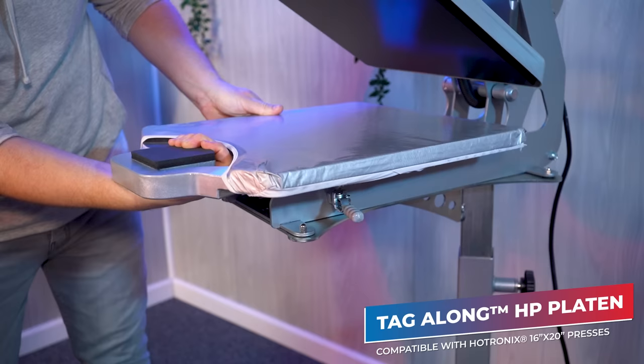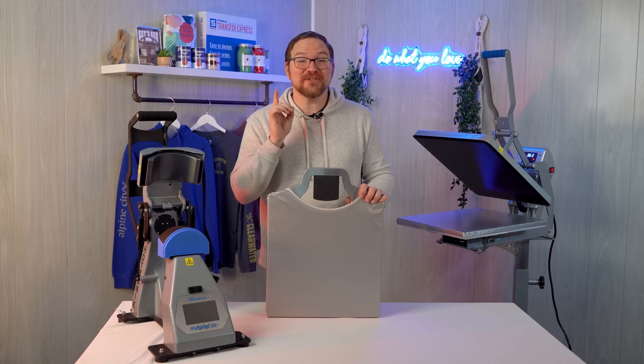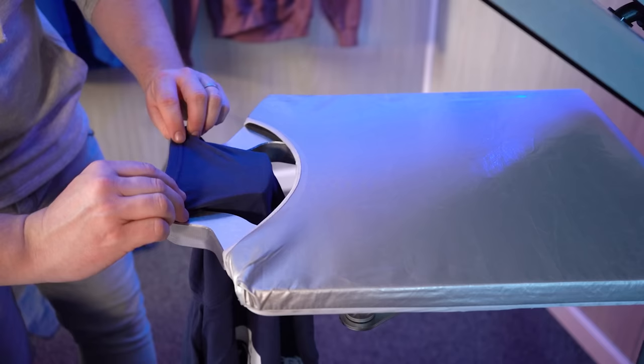My favorite way to print short sleeves is with the Tagalong HP Platinum. Not only is it awesome for printing the front of the shirt and the inside tag at the same time — which saves you so much time and allows you to easily brand your t-shirts as a value add for customers — but it also helps you align your shirt on a platen perfectly every time with the patented neck and shoulder shape, saving you time on larger runs. It also works great for printing sleeves. Just using the fold crease centered on the sleeve, you can align the short sleeve by reaching underneath and looping it onto the tag portion of the platen. This is so quick and easy.